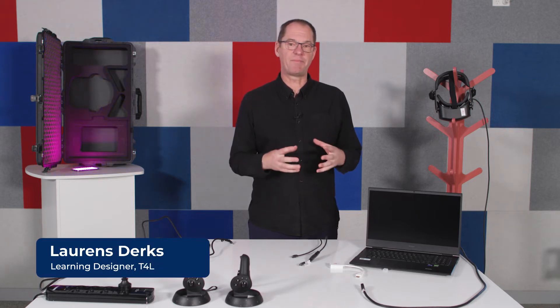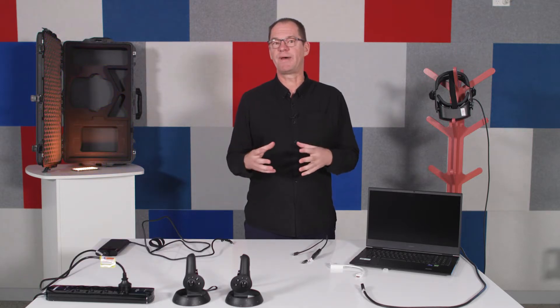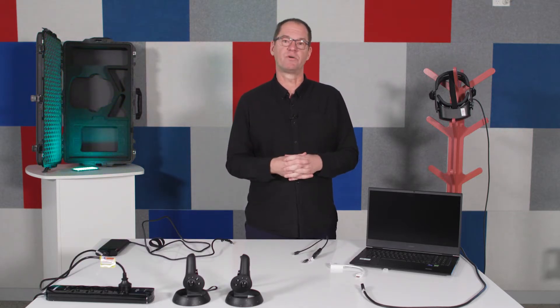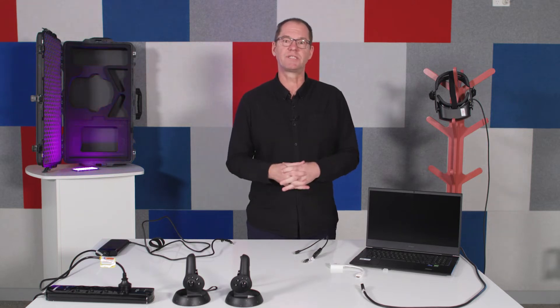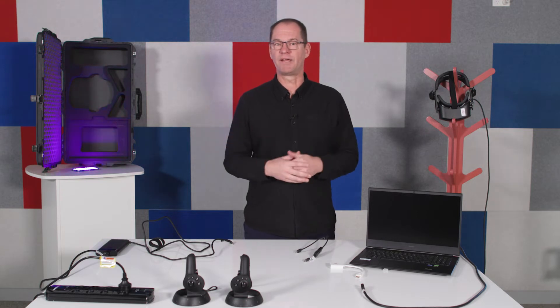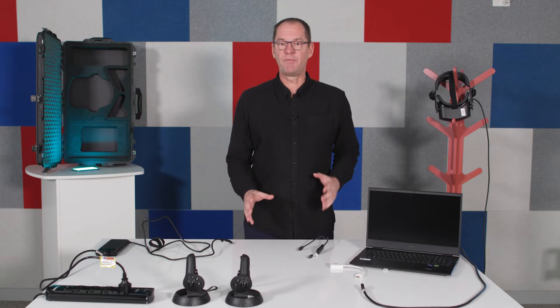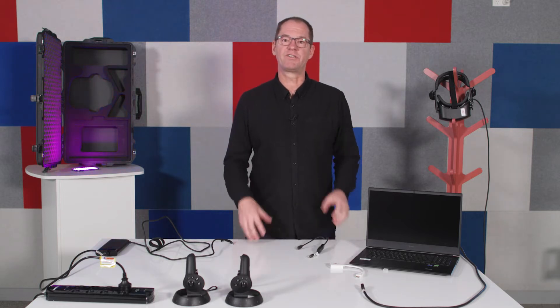We're going to explore the STEM T4L immersive virtual reality kit for secondary schools. It's important that this information is only for secondary schools because there are some safety risks when you use this kit with younger students, so we only make it available here in New South Wales to secondary schools.